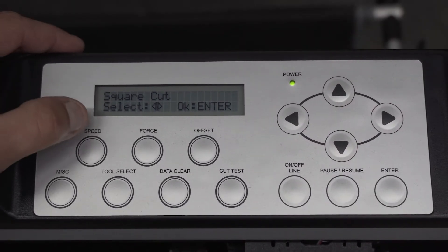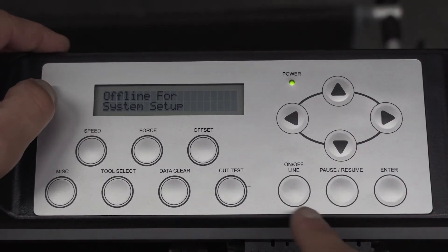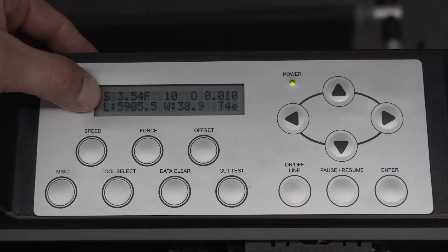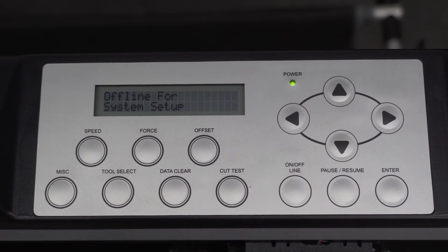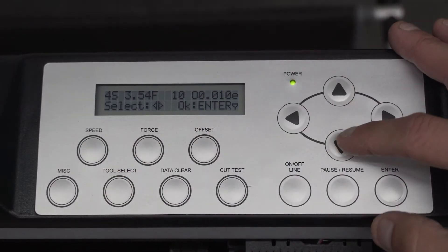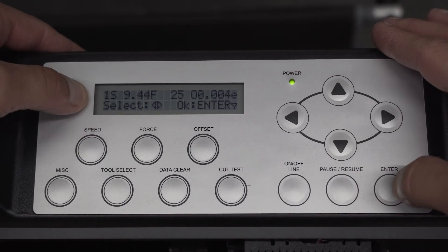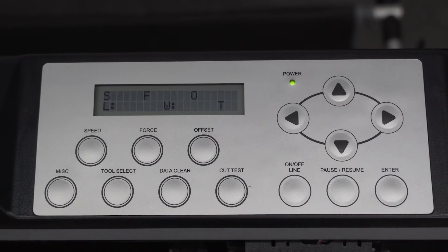So we're going to go back offline. Now we're going to change our tool back — we can see we're still on the other tool at 10 grams of force. Now we want to go back to our window tint tool one. We're going to click offline, go to tool selector, and go back to 1. Here's tool 1 — this is our regular window tint. Click enter, and we'll go back online.